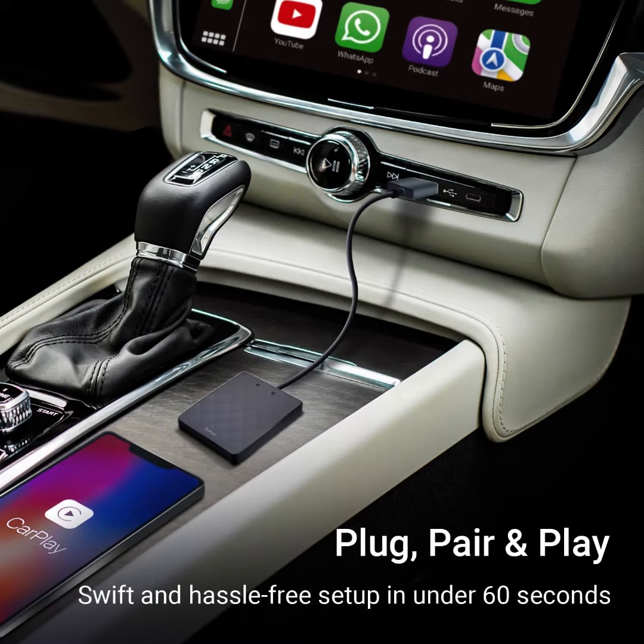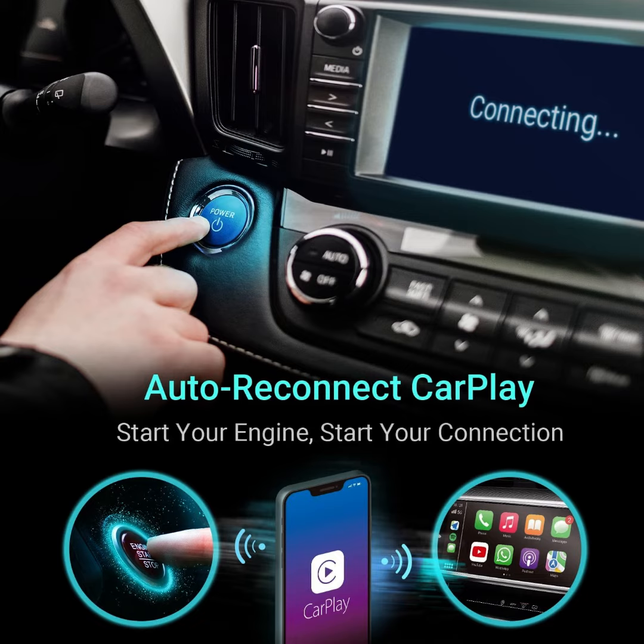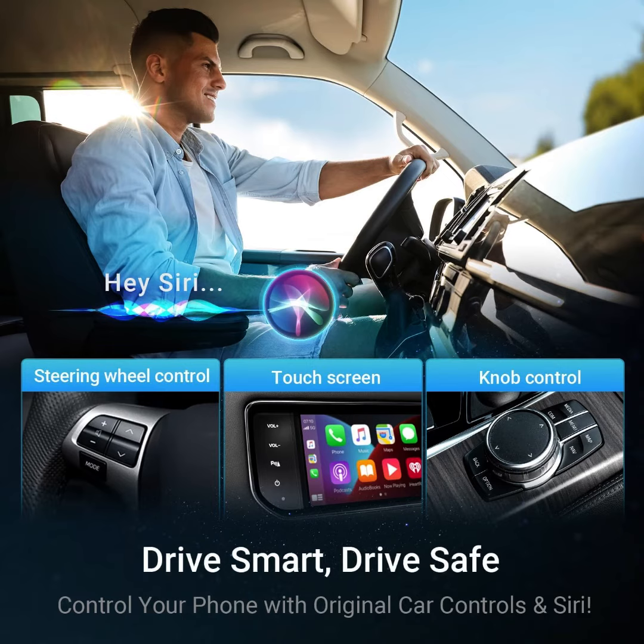Say goodbye to tangled wires. CarPlay Go, the CarPlay Wireless Adapter, seamlessly connects your Apple device to your car's infotainment system without the need for cables. Enjoy a clutter-free, wireless experience every time you hit the road.